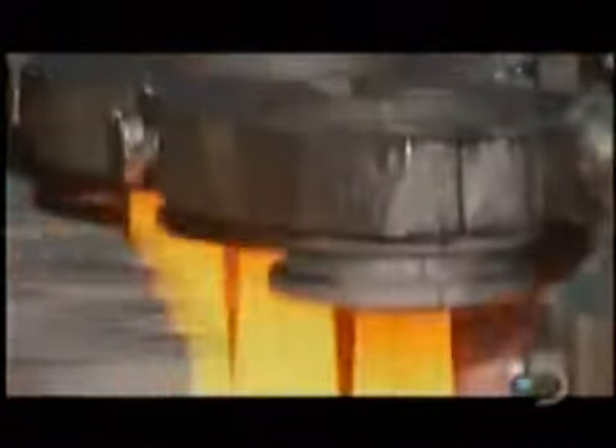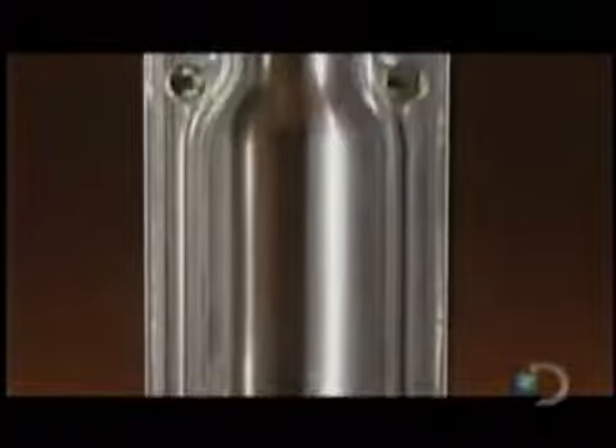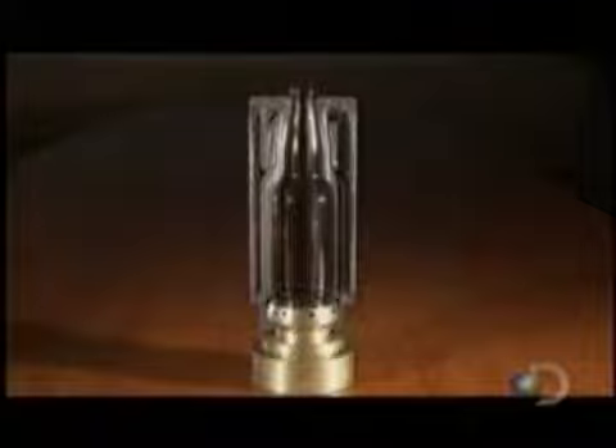A gob of molten glass goes into a preliminary mold. In a matter of seconds it comes out as what's called a parison — a miniature version of the final bottle. Each parison then moves into a blow mold, the cavity of which is the shape of the final bottle. The equipment blows compressed air into the parison, stretching the glass outward toward the wall of the mold cavity.